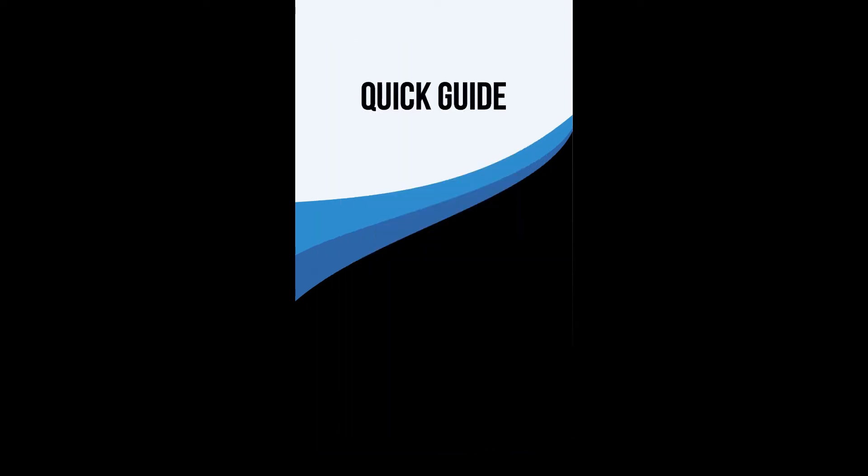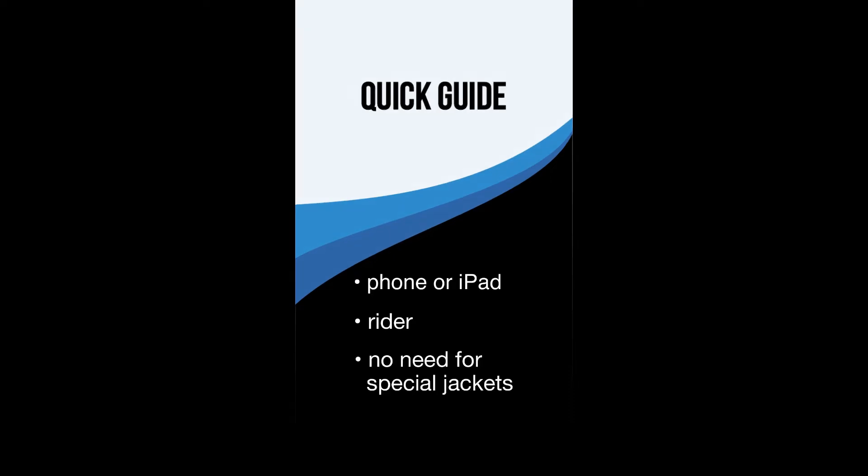It's very easy to use. All you need is your phone or iPad and a rider. The rider doesn't need to wear any special clothing, just what they normally wear, although baggy clothing may not give accurate results.